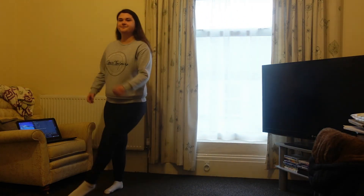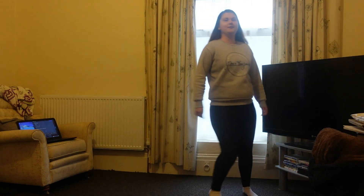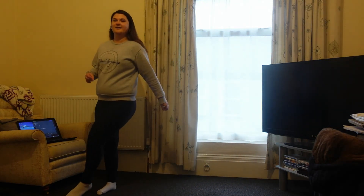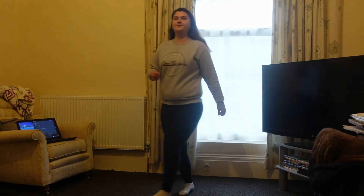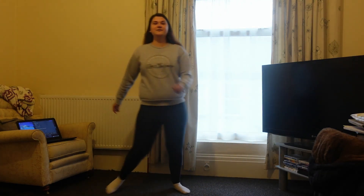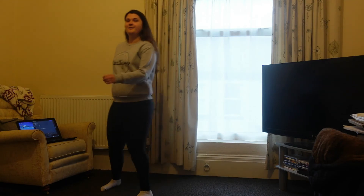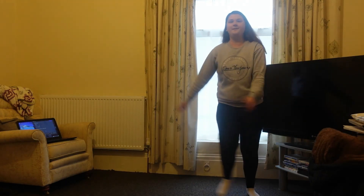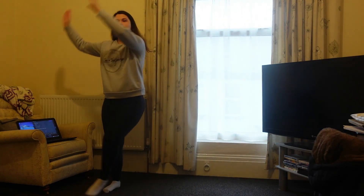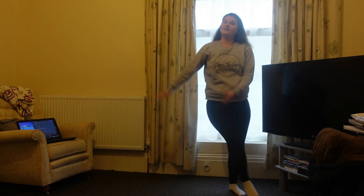One leg over the other, just get that heart rate pumping. We're going to circle our arms around, and we'll change direction as we go the other way.